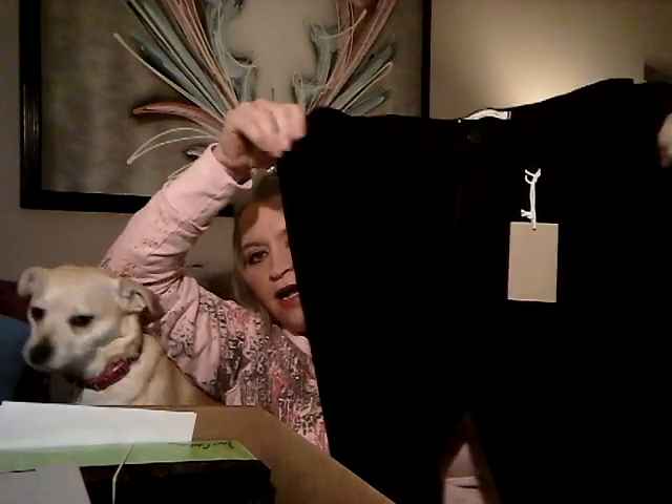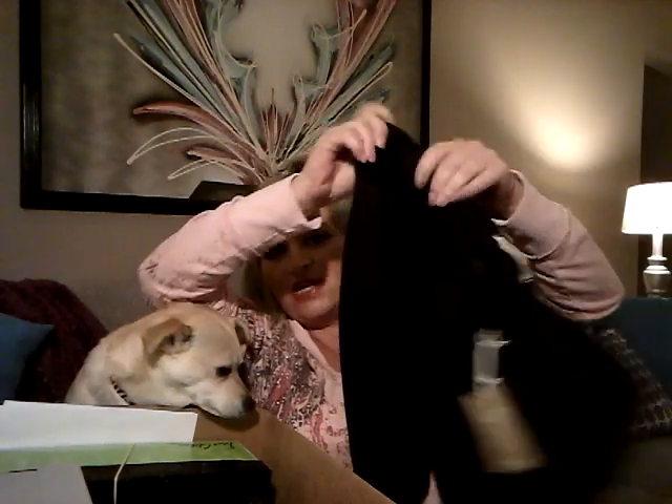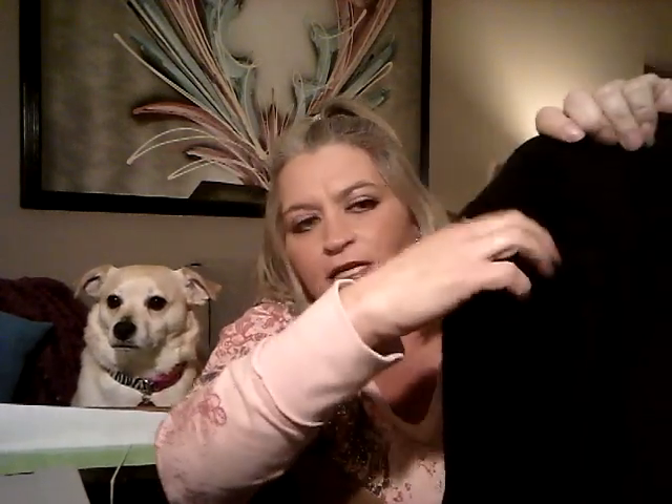These are by Madewell — black jeans, which I really don't need any more black jeans, but I've never tried Madewell. They are nice and stretchy, nice and skinny. It's kind of hard to see with this lighting — it's like three o'clock in the morning here, but I've got tons of lights on, so I'm hoping you can see.